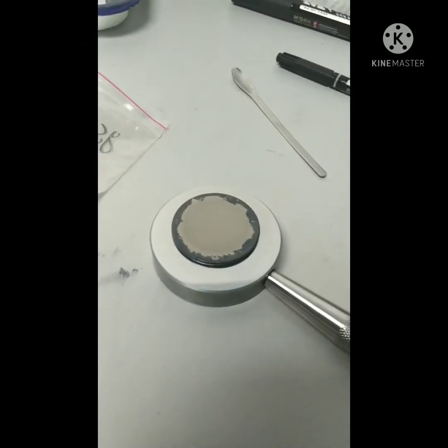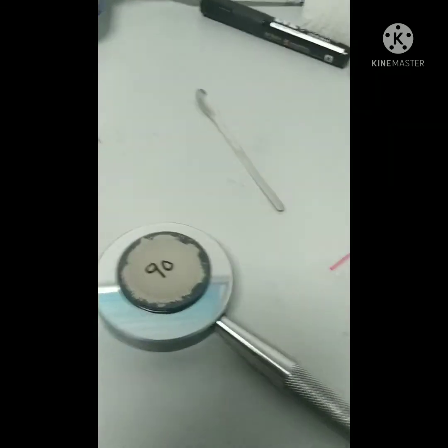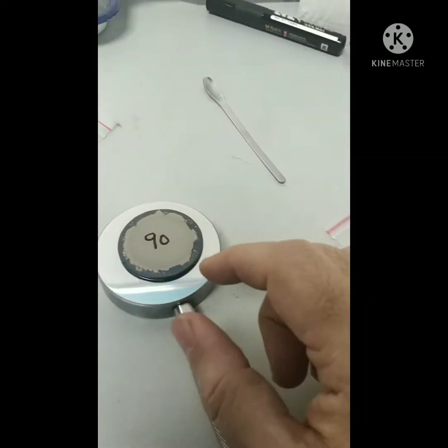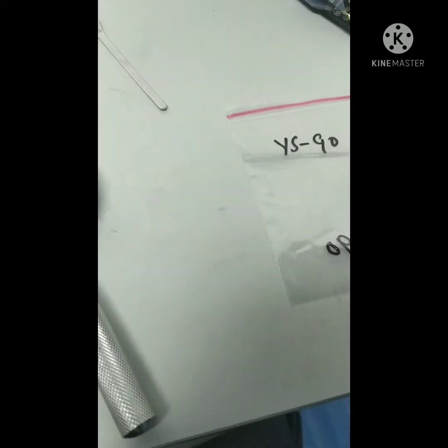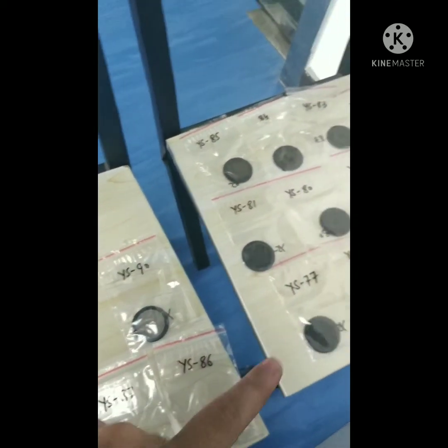Now it's important — you must write the sample number on that side. So now you should write the sample number on there so you couldn't miss it. Then put it in this plastic bag. You can put all the samples in sequence.